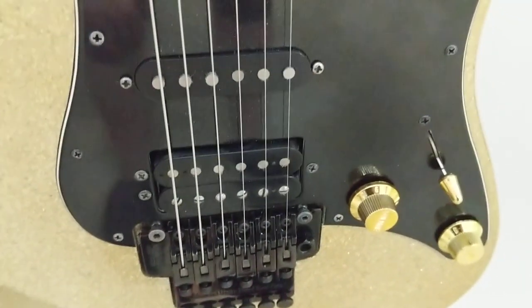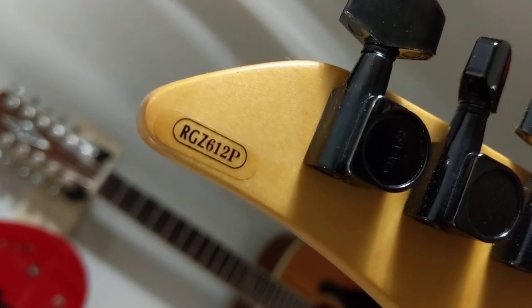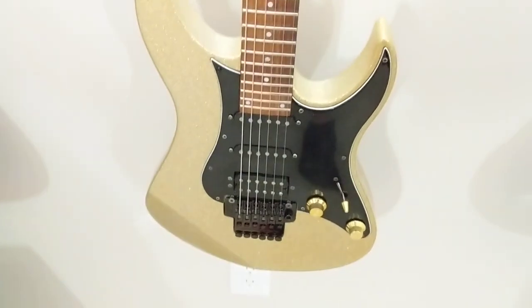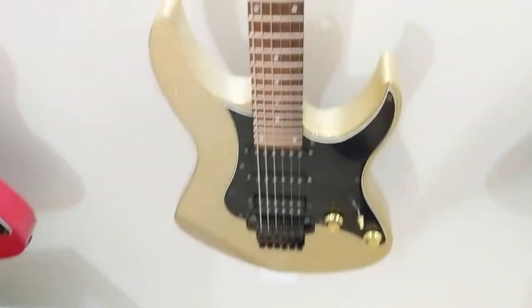This guitar has regular dot inlays — nothing abalone, just mother of pearl — so that's a lower-end version. When we look at this particular guitar, it has a different pickup configuration. We know it's not an R because it doesn't have a reversed headstock, and it's not an M so it's not a maple fretboard. This one is a 612 — an RGZ612P, P meaning pickguard. It's a very cool guitar. When I took the pickguard off, it actually has the same cavity as this guitar, so you could throw that pickguard into this guitar and it would work exactly the same, essentially turning it from a 612 to a 621.